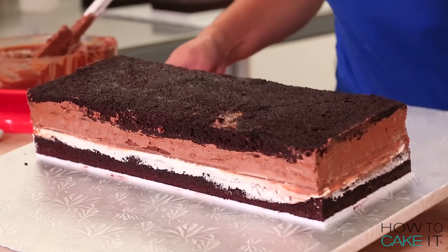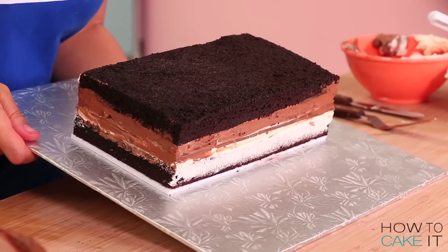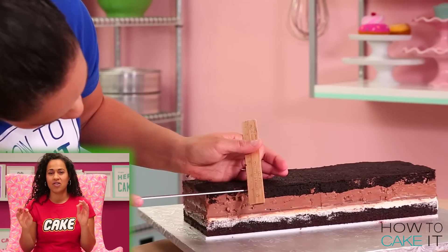The next thing I want to do is chill these cakes because I need to make sure that they're level after I've filled them before I start crumb coating. I'm going to use a ruler and I'm going to level them all to three inches tall.